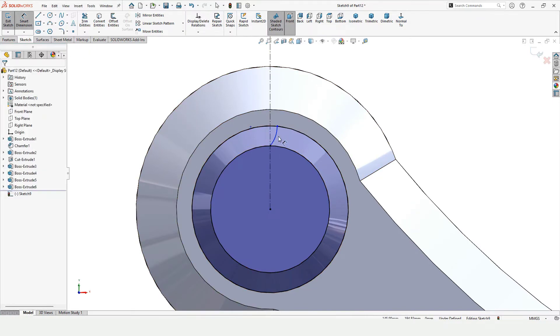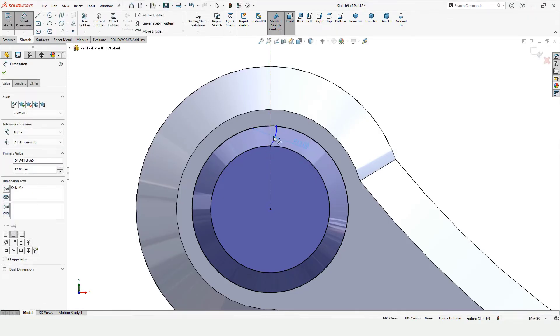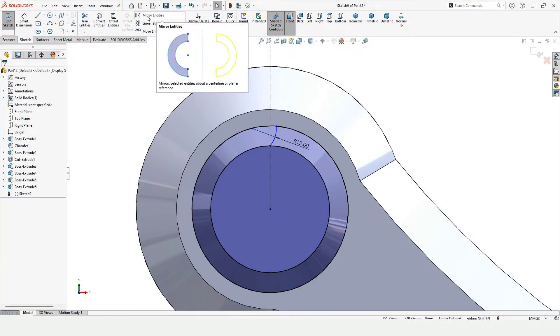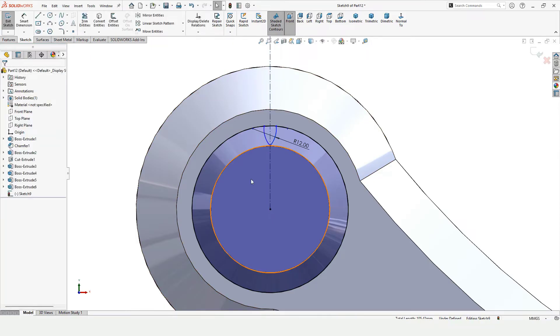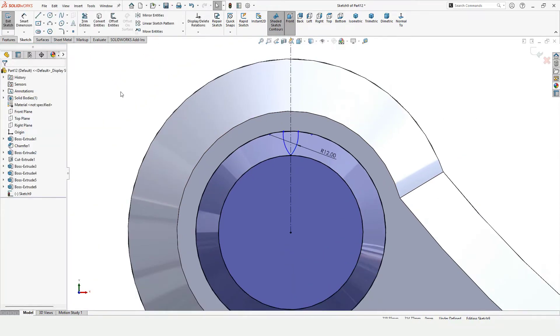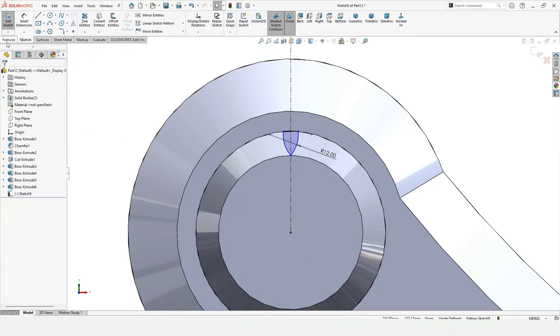Specify the radius of this arc. Now I want to mirror this, that's why I created the center line. Select Mirror Entities — in this window select the three-point arc, and in the mirror-about window select the center line. Check this box — there we have it. Now I want to trim the extra stuff. Make sure this tool has been selected and trim all other stuff except the three-point arc.